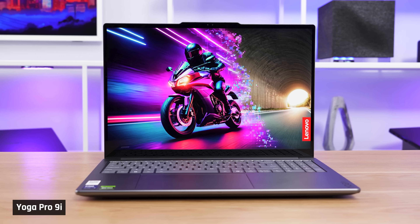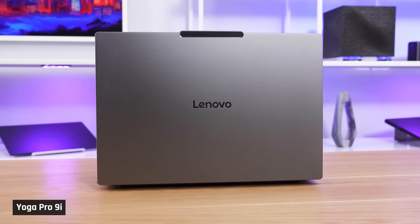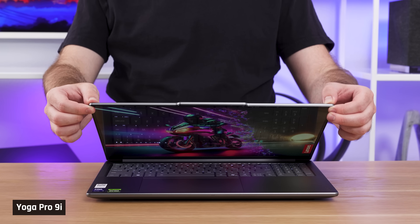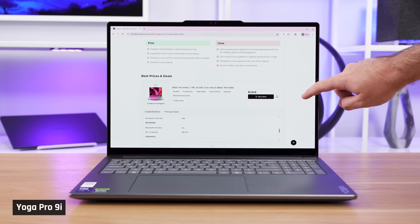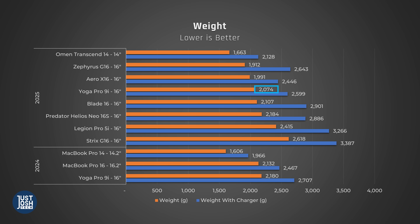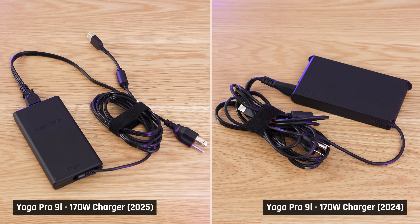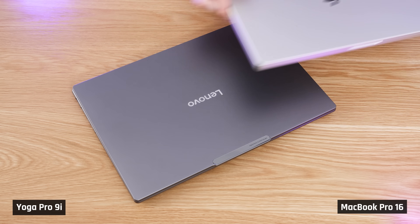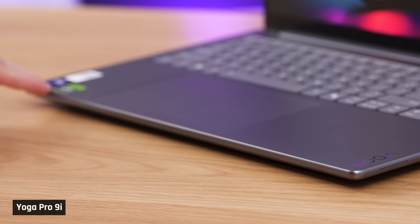The chassis looks mostly the same as last year, with only the logo on the lid moving. It comes in a pretty boring gray, but the lid doesn't attract fingerprints, and it feels very premium with minimal screen flex. The hinge is sturdy enough to use the touchscreen without it moving backwards, though there is a little keyboard deck flex noticeable near the middle. It's well-built and sturdy, which is good since the chassis is a hefty 4.5 pounds — lighter than last year but not by much. The similarly-sized Aero X16 and Zephyrus G16 are lighter, and the MacBook Pro 16, while a bit heavier, has a more compact chassis. There is also a slightly sharp edge at the front of the keyboard, only noticeable when using it without wrist support.